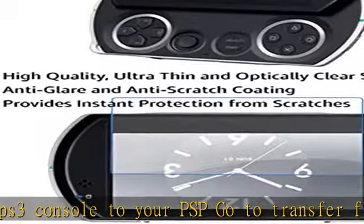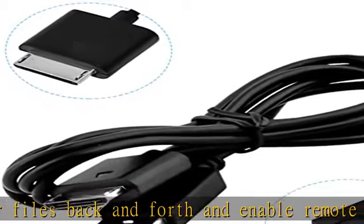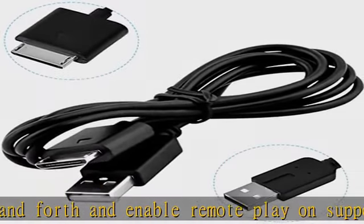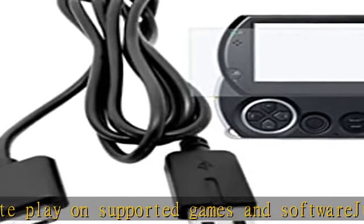You will get a Payachan brand one pack USB data and charge cable and ultra clear guard film one pack. Cable length: 3.3 feet, color: black. Check the description to get this product today at the best price.